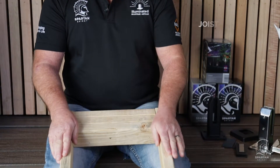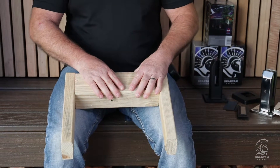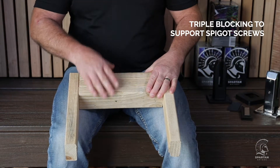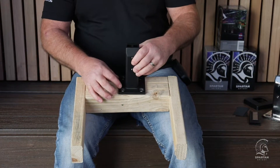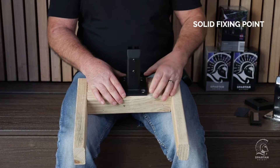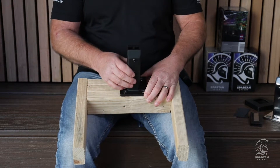Prior to installing the Spartan system and the spigots, it's really important the subfloor is built correctly. When on top of a deck, we have two joists which are normally 450mm apart on centres. At the end of those, wherever the glass is going to be, it's really important to have triple blocking. The spigot mounting points need to be located above that triple blocking so you get a solid fixing point.